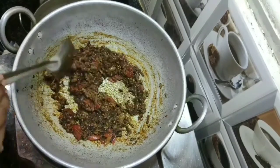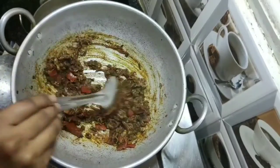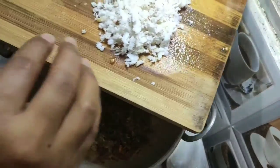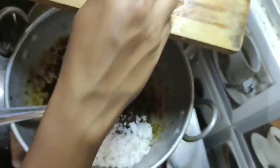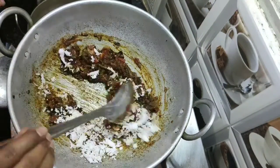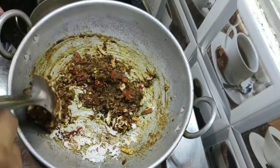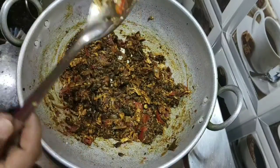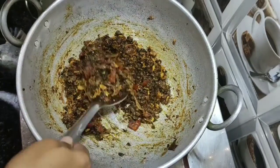Mix well. Now add a quarter cup of grated coconut. Keep the stove on a low flame and give a good mix. That's it — our bitter gourd fry is ready! Switch off the stove and transfer it into a bowl.